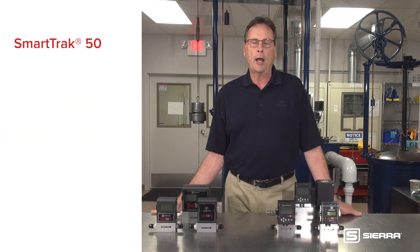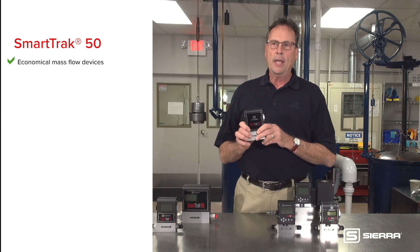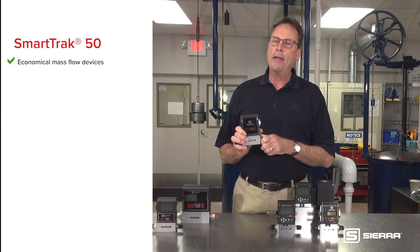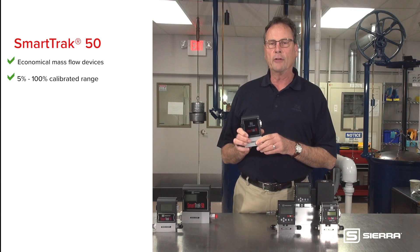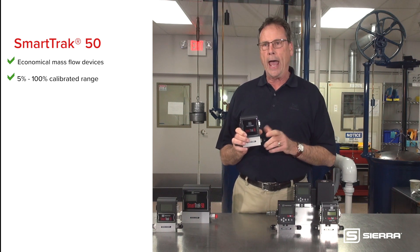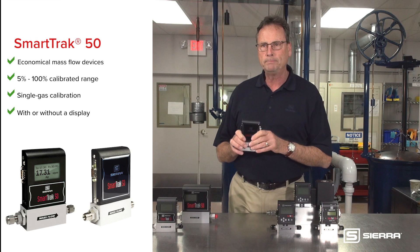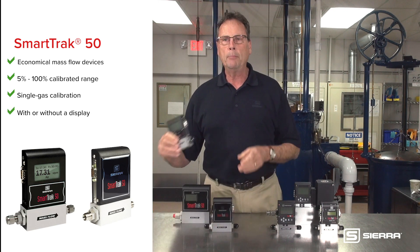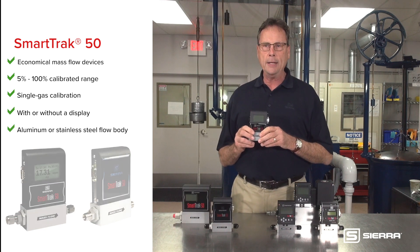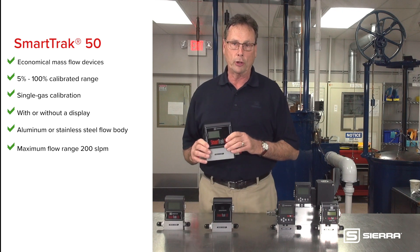The SmartTrack 50 is an economical mass flow device. It can be set to flow from 5% to 100% of its calibrated range. It is calibrated for a single gas of your choice. It can be ordered with or without a display, with an aluminum or stainless steel flow body.